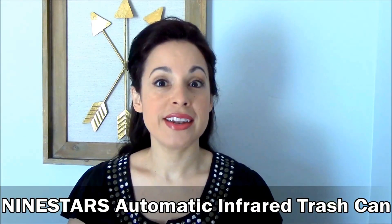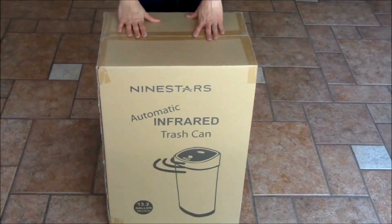Hi and welcome back! Today I'm going to be doing a quick unboxing, review, and demo of the Nine Stars automatic infrared trash can. I personally have had the same trash bin for a long time — a regular standard plastic bin. We decided since we don't have a place to hide the trash bin, it was time to invest in a nice-looking trash can. We looked up reviews before choosing this one, and we're going to go ahead and open it, test it out, and see how well it works.